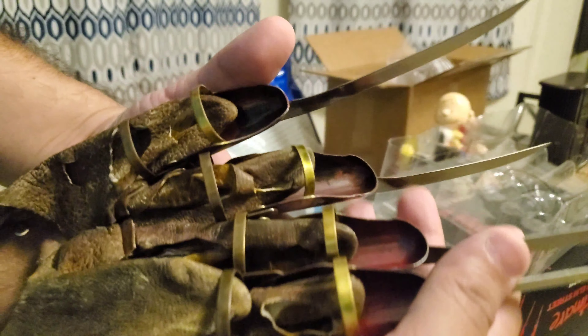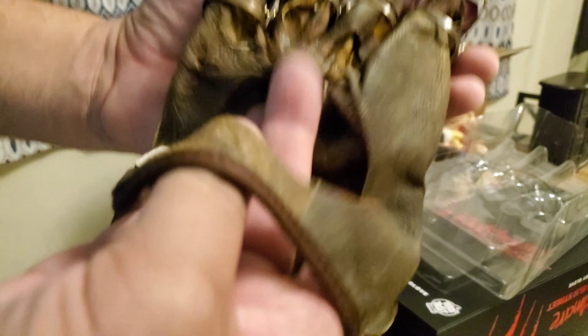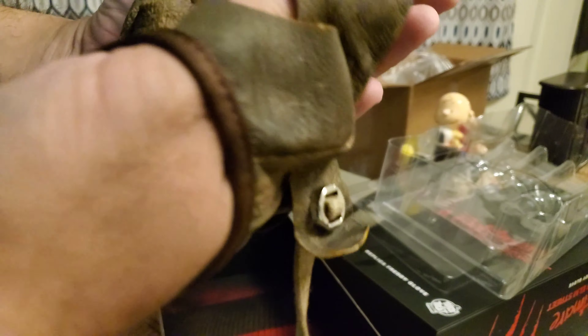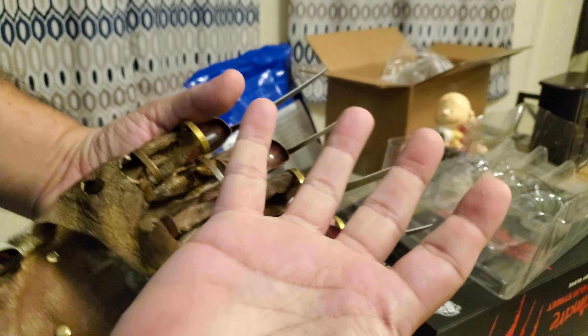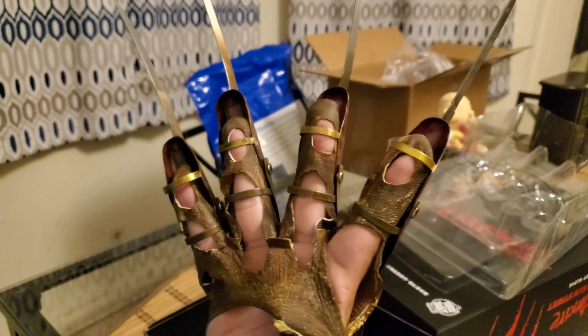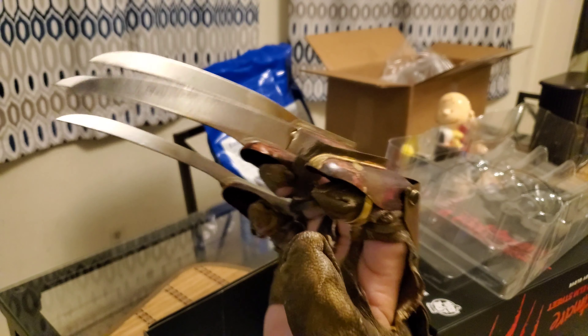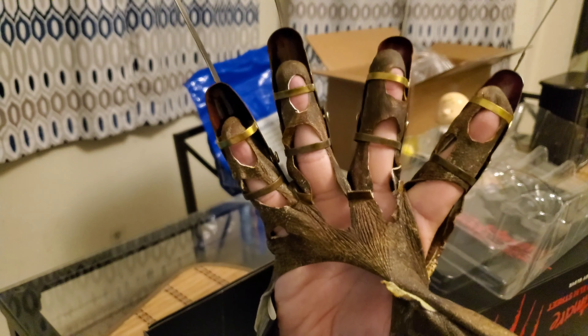Looking pretty good so far. I took the sponge tips off — they put sponge wrapped around the blades covered in tape. I wish they'd just put sponge tips on the blades rather than wrapping them in tape, but there we go. Okay, let's see the blades.